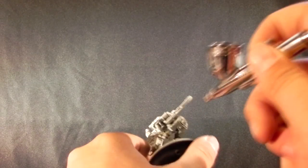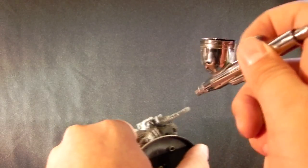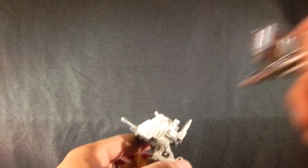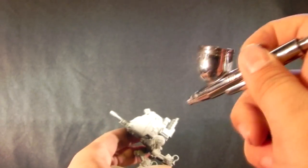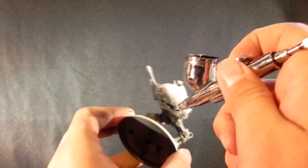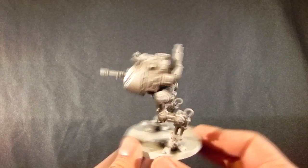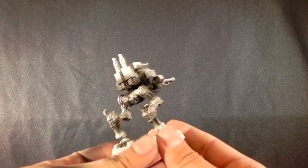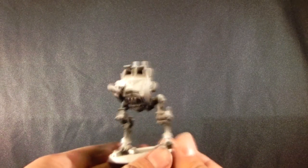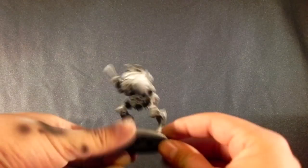When I'm using the primers, they're already thinned down to use through the airbrush as is, although my black was a little bit thick — I don't know if it's because it's old — but I just added a little bit of water to help it out. This is how the model looks after applying the shades. As you can see from the top it looks almost white, and from the bottom it looks black.